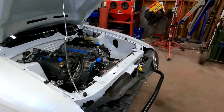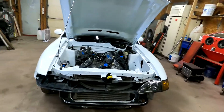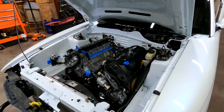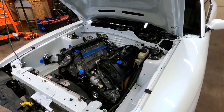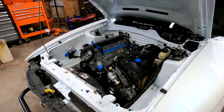He originally bought this turbo kit from somebody on Facebook Marketplace, or one of the Facebook groups. He originally wanted me to make that turbo kit work. I was all for that up until I saw the kit, and I told him that our best bet is going to be to use what we have as a template, but basically make it all over again.